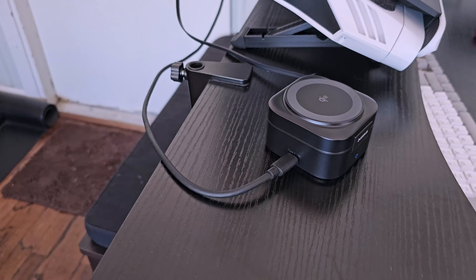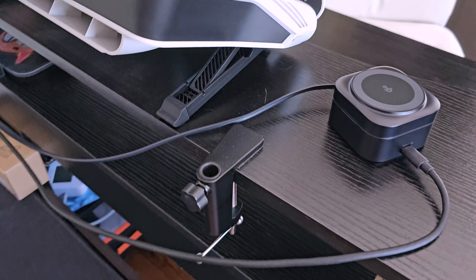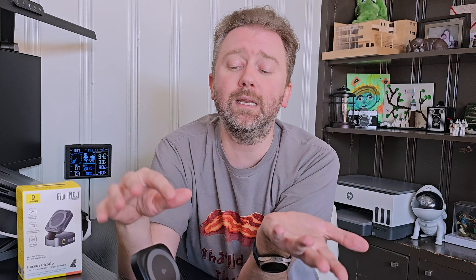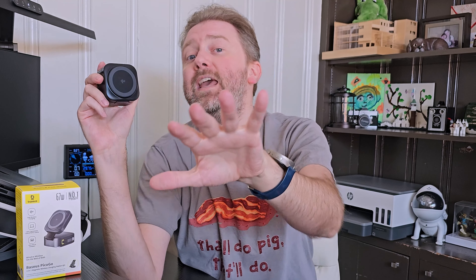Overall, it's a great little charger. I love how compact it is and how the little cable on the side is retractable when you're not using it. It fits perfectly on the desk, it's adjustable, and has everything you would need in a nice compact wireless charger that's perfect for travel. For all those reasons, I do recommend checking this one out. If there's something I haven't covered that you're curious about, feel free to hit me up in the comment section — I do read and respond to those.